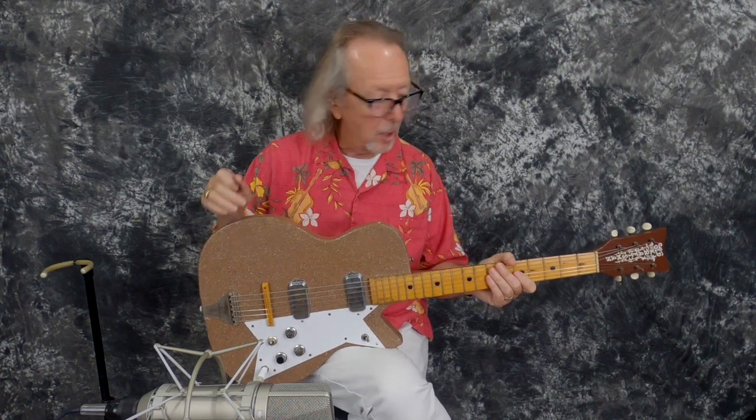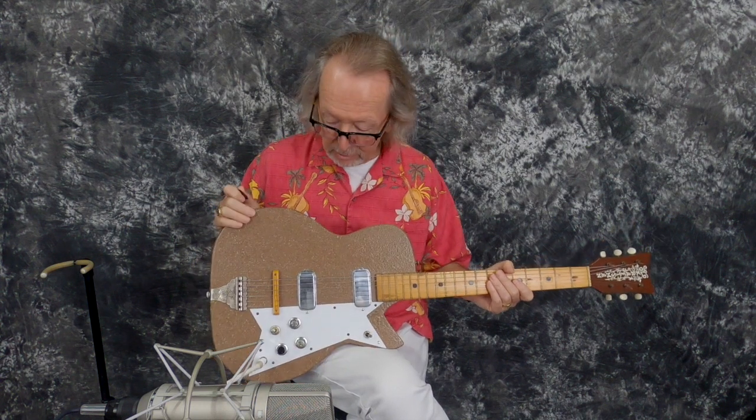Hey everybody, it's Lawman Mike with www.lawmanguitars.com. I've saved this one until one of the last ones — this thing is so cool. What an awesome guitar. I forgot I even had this one. This is a 1956 Old Craftsman.